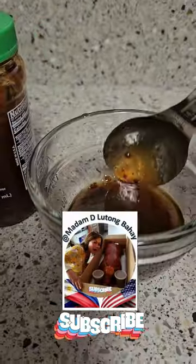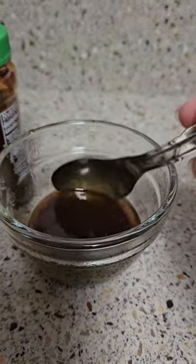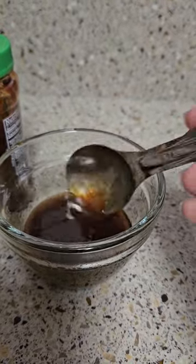I already made the sauce here: one tablespoon of tamari soy sauce, one tablespoon of sesame oil, and two teaspoons of chili garlic sauce. I will add one tablespoon of sesame seed later.